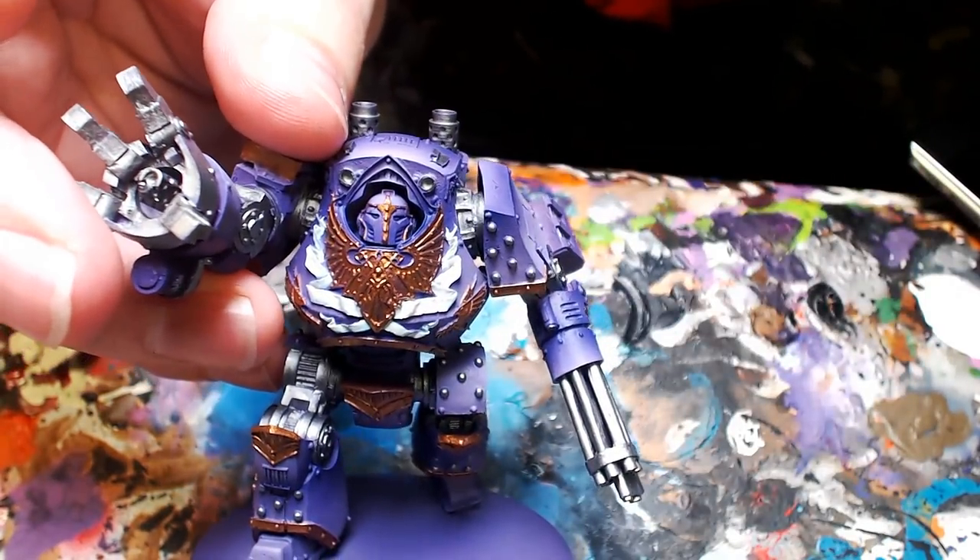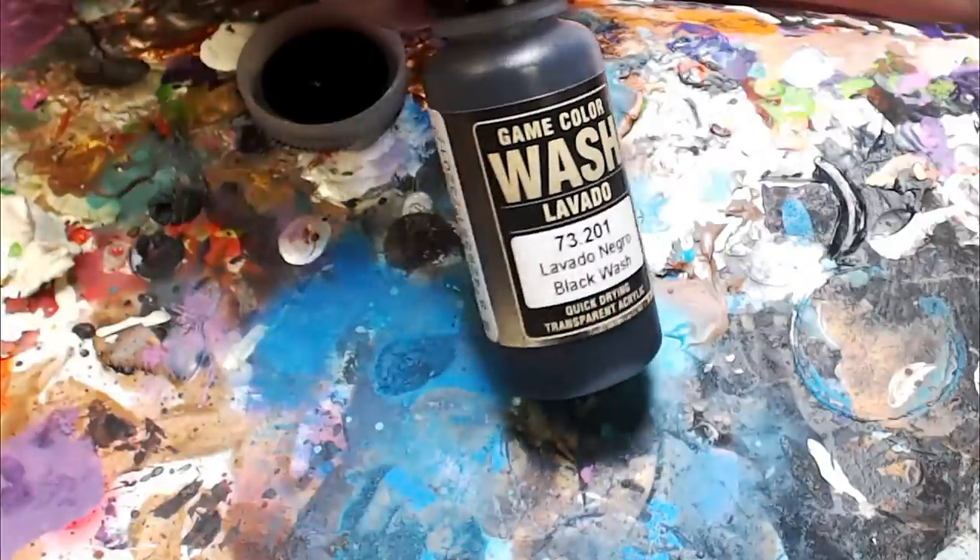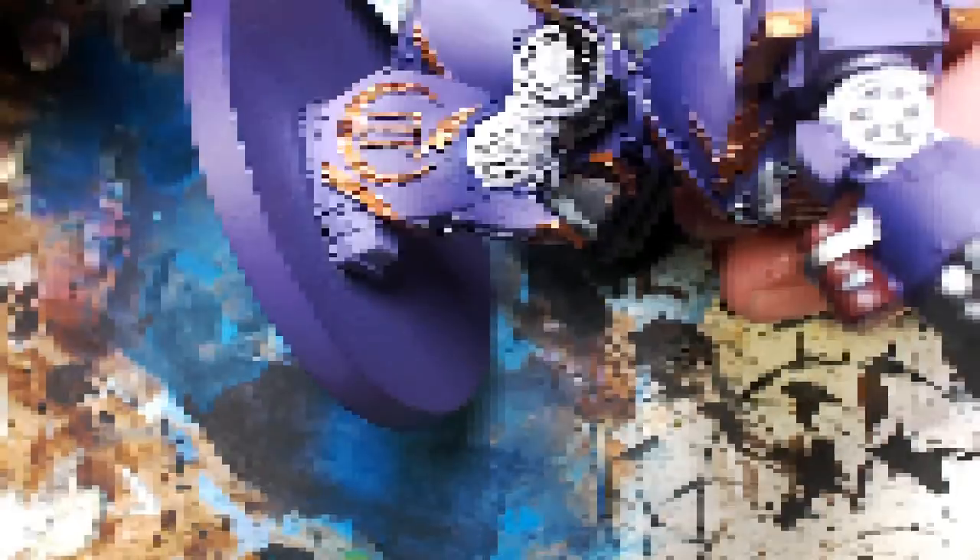And there he is — he is almost there. You could basically base him, put him on the table and people would be okay with it. But we're going to take it to that next level of tabletop ready.